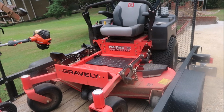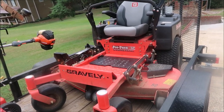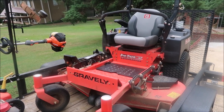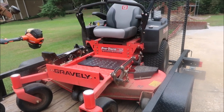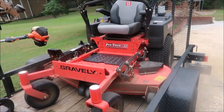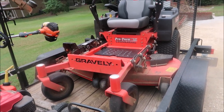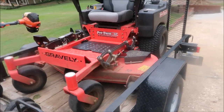The primary mower is a Gravely Pro Turn 52, a commercial grade mower. This is one of Gravely's popular models, comparable to something like an Exmark Laser Z — a full-fledged commercial mower. Gravely has a lower-end commercial model, but this is their standard grade commercial mower. The 52-inch deck is personally a great size — 48 is fine too, and a 60 is fine if you've got big flat properties, but the 52 is versatile.